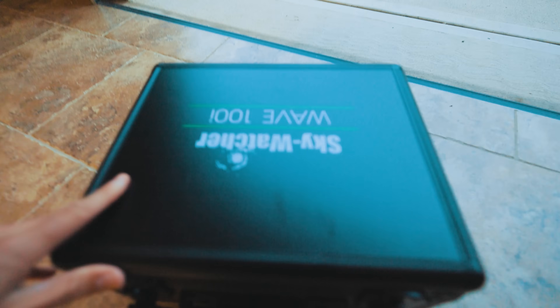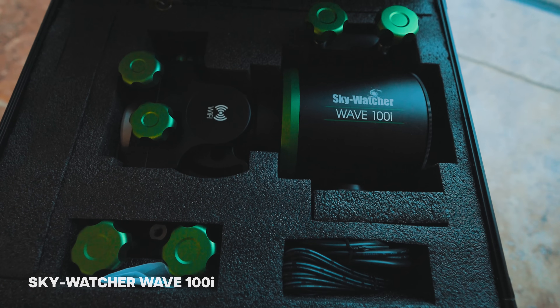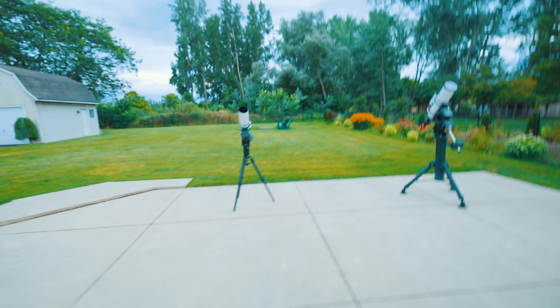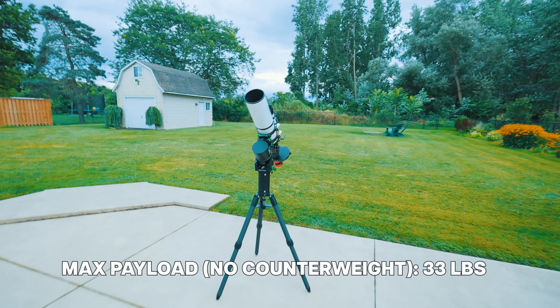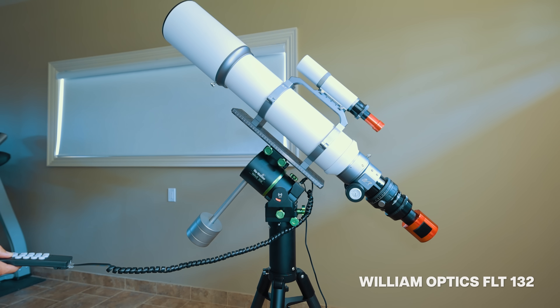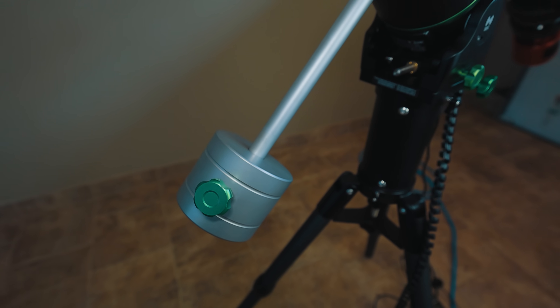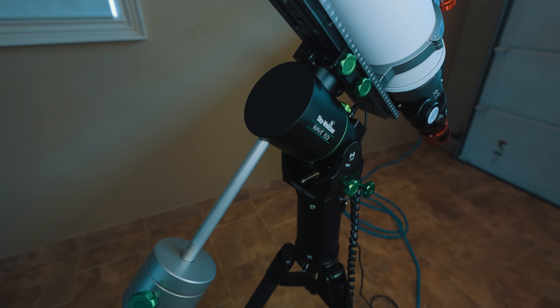There are two Wave mounts: the 100i that can hold 22 pounds without a counterweight, and the 150i that can handle 33 pounds without a counterweight. With the counterweight the 150i can hold an impressive 55 pounds. The counterweight kit is really nice too — I won't put it on tonight but I'll definitely try it out on a larger scope in the future.